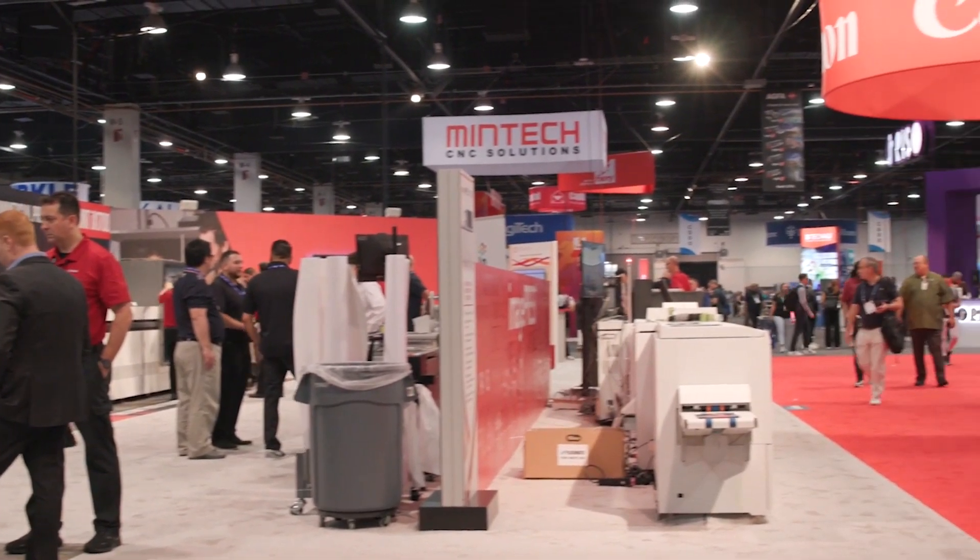We like to showcase some of the hot products that we're showing at the show and give you a peek into what's really the stars at Printing United.